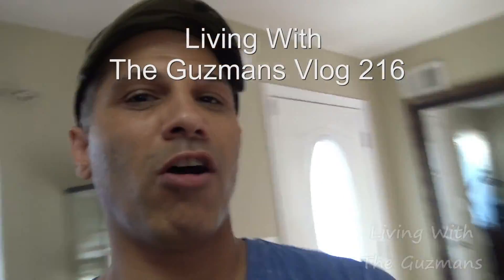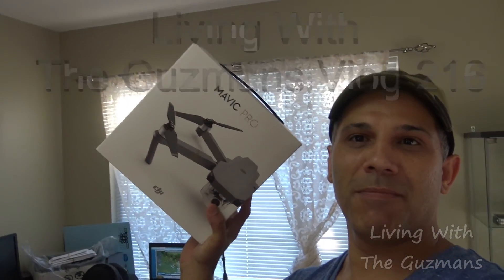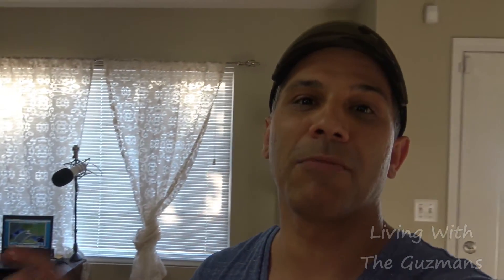Hey, what's up guys! Check it out, I got a new drone. I bought the DJI Mavic Pro. I just picked it up and I'm gonna be hooking it up, setting it up, updating the software — I'm sure the software has to be updated — and test it out to see how it works.